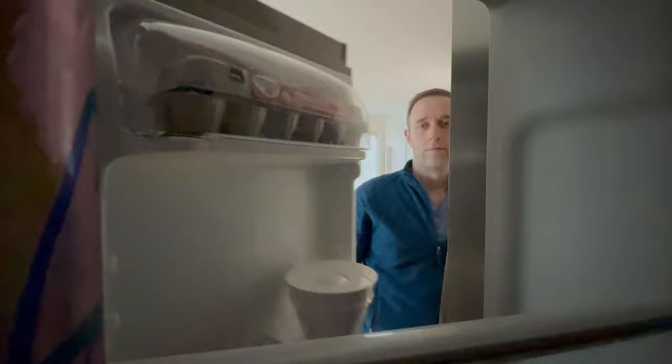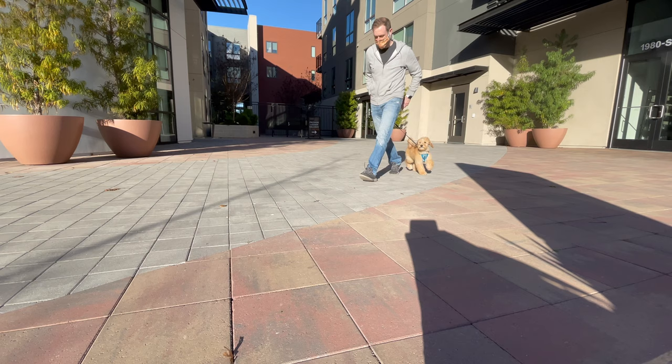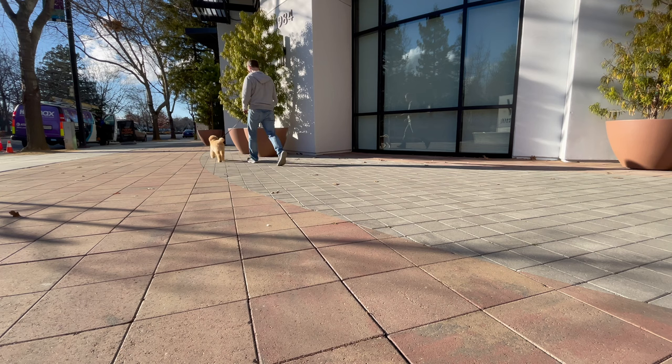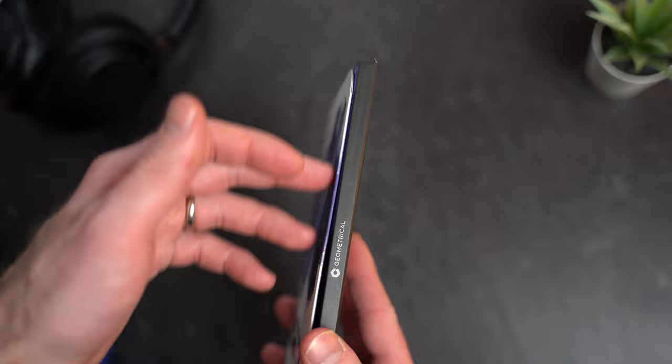Well, so far — yeah. When it arrives, it shows up in an actually really nice box. This is the packaging it comes in, and it has one of these magnetized covers with a nice soft close.